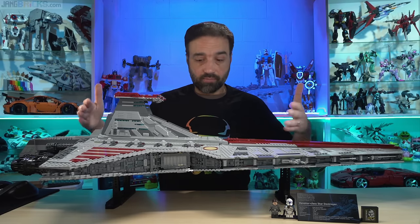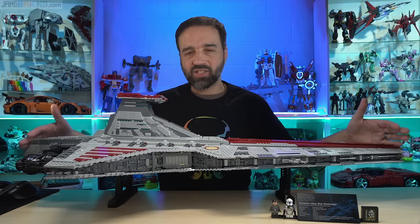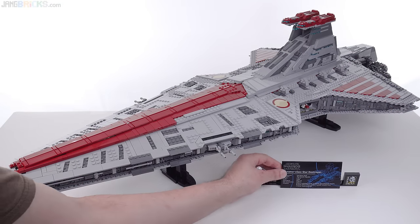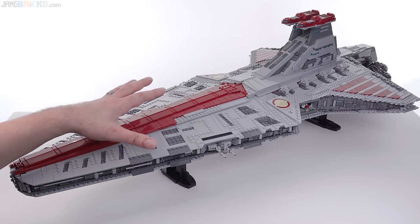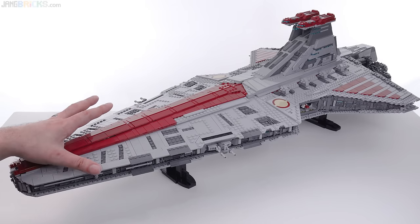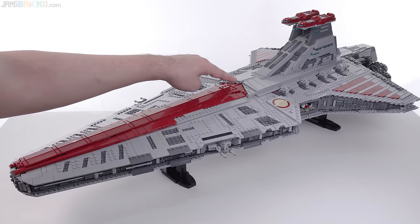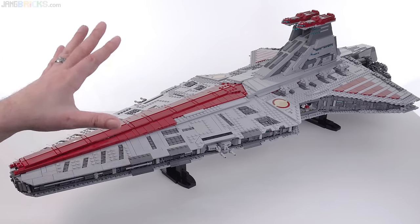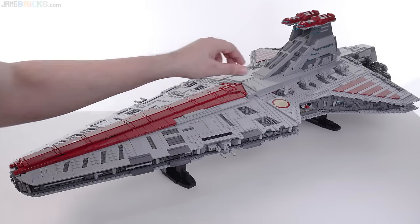You see that this is an OG Star Destroyer, a Venator. You see that it's big, but there's got to be more to it than just that. As usual, this comes with a display plaque, and it also has two minifigures that are included, and we'll look at those later. Of course, I want to focus on the main thing that you're paying for here, the main build. This is purely a display model with absolutely no play features whatsoever, and that includes the number one thing that people ask about — the hangar bay doors. These do not open. This is pretty much static.